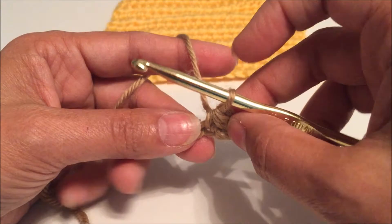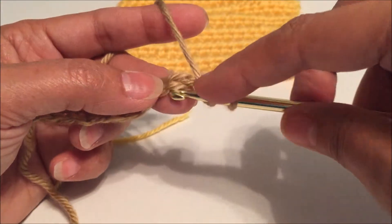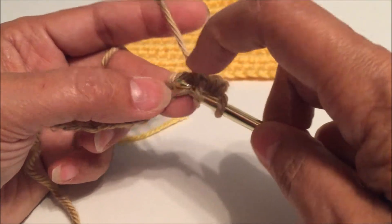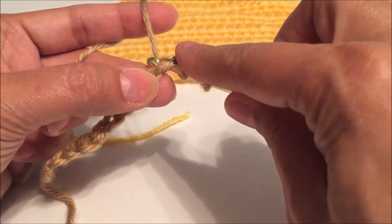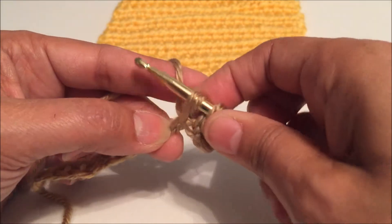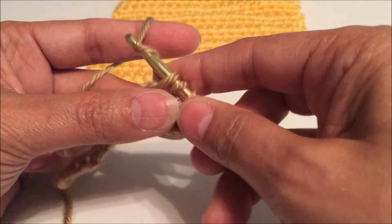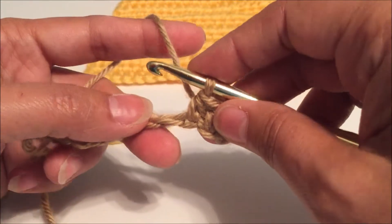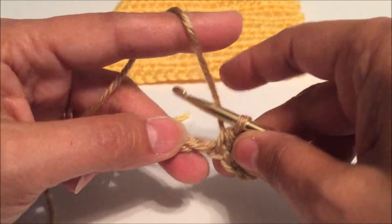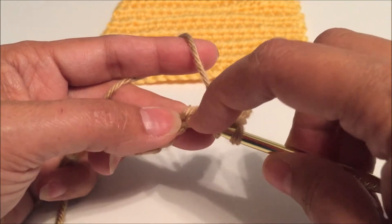Let me show you again. Yarn over, insert your hook into the next chain, yarn over, pull through the chain. You have three loops on your hook. Yarn over, insert your hook into the next chain.